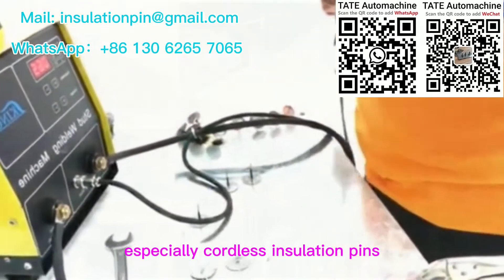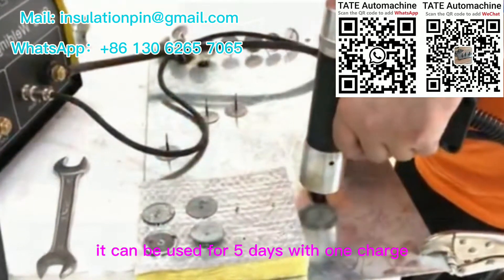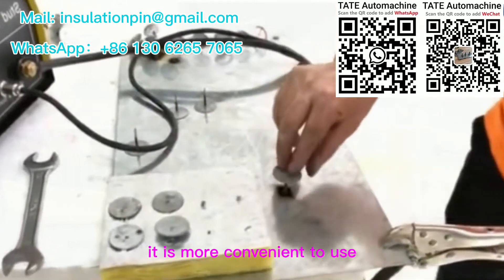Especially the cordless insulation pin welder — it can be used for 5 days with one charge, making it more convenient to use.